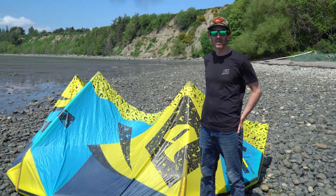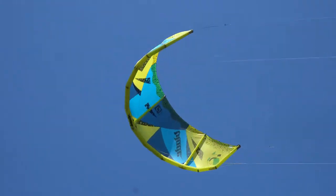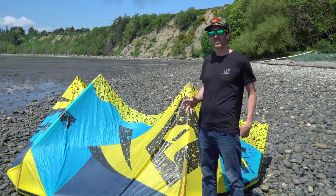Hello, I'm DJ with Kite Paddle Surf in Bellingham, Washington, and I'm here today to review the 10th generation Blade Trigger. This is one of the best all-around kites — it's an extremely good kite for most users.